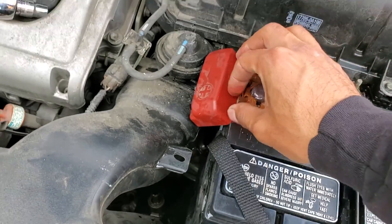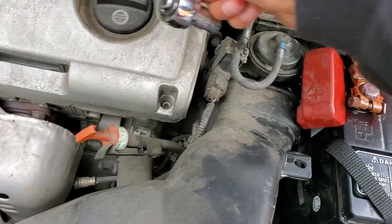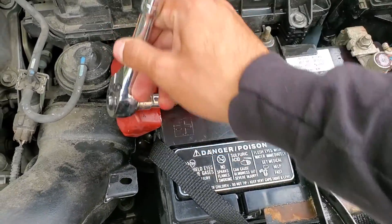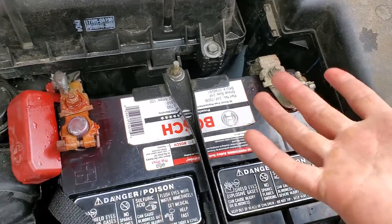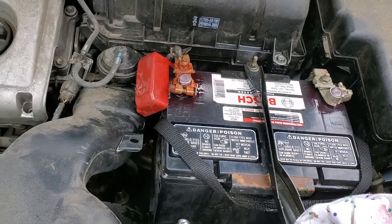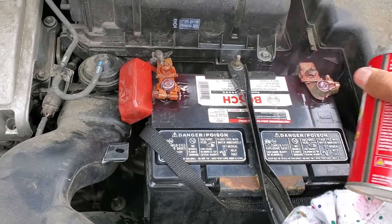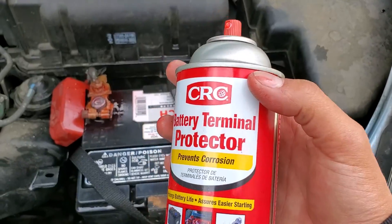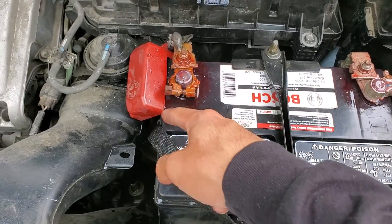That blue stuff really messes up your battery — as you guys saw on the positive end, it really ate it up. Other than that, that's pretty much it — just tighten your battery back up. If you're working on a Toyota like me, you're going to have to reset the idle, but I do have a video on that. Just by doing this, you'll save a whole bunch of money and your battery will last longer. Thanks for watching.